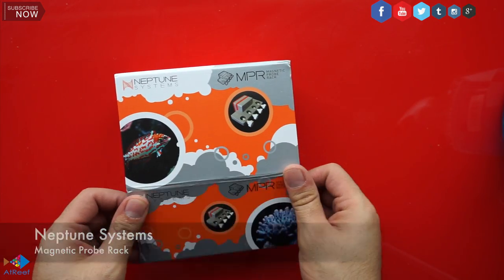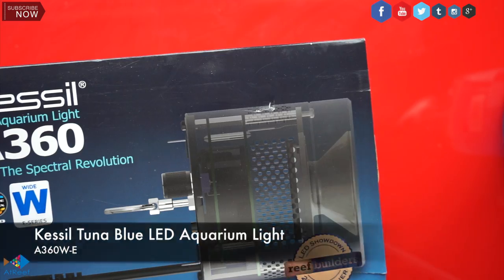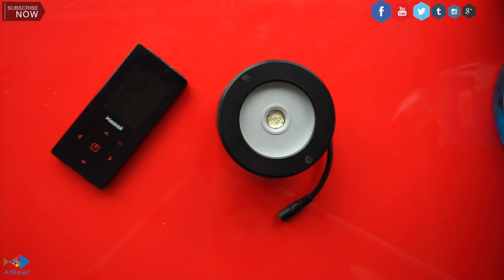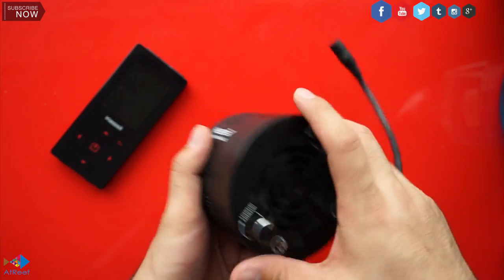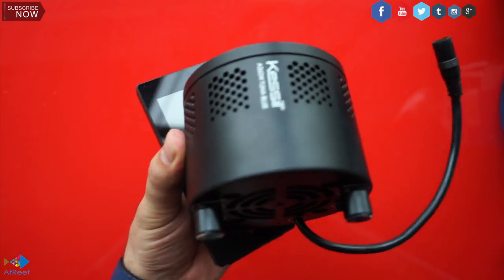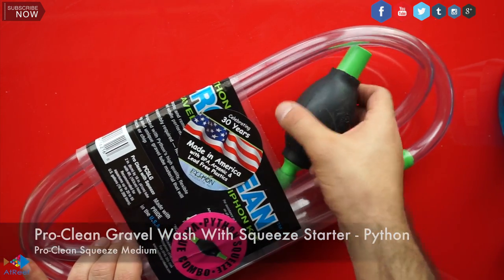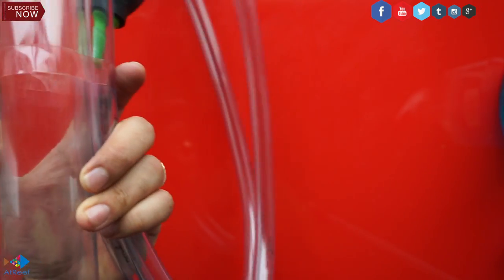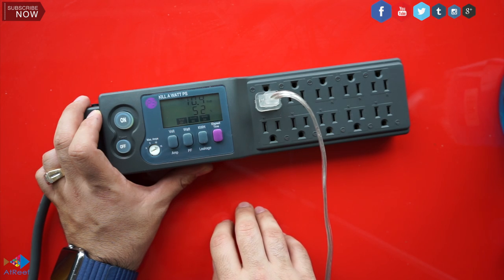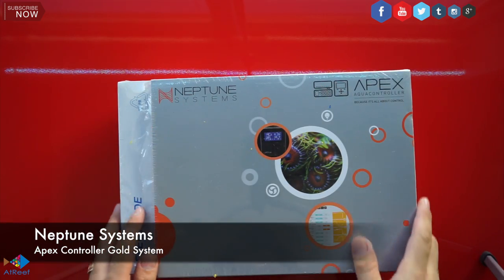For my probe, I decided to go with the Neptune System probe holder — not necessary, but it just looks sharp. For my sump refugium, I decided to go with the Kessil A360 LED light. I have the spectral controller to control and dim the light as needed. For cleaning and maintenance, I went with a siphon tube. For power, I went with the Kilowatt PS10, a 10-outlet surge protector that shows your usage. It's absolutely the beast.